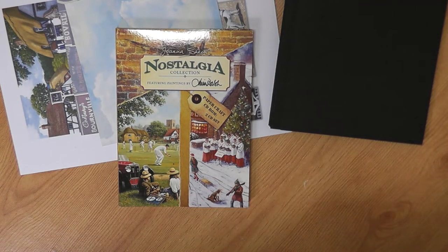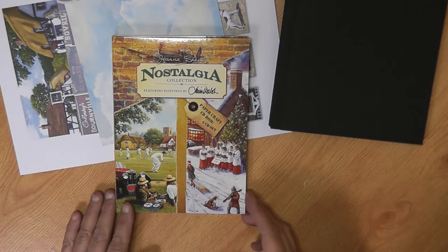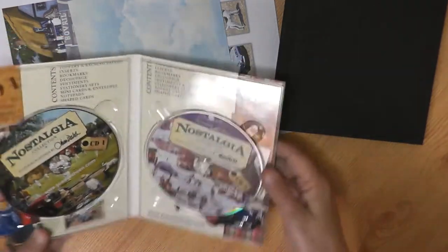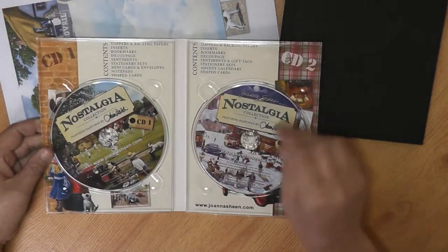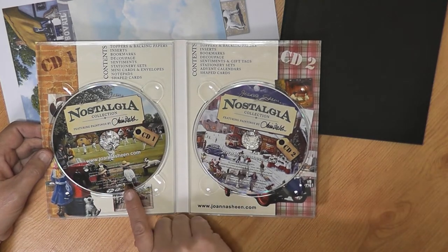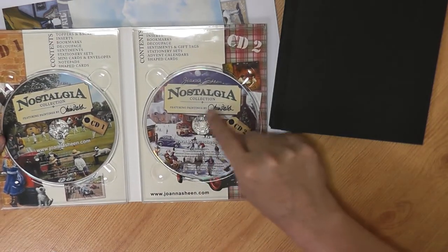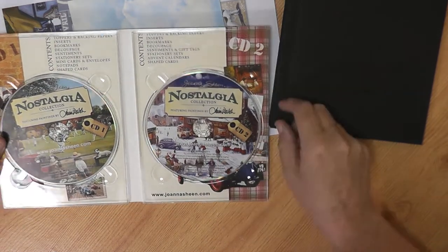This one is actually from Joanna Sheen and it's one of her double CD-ROMs featuring paintings by Kevin Walsh. It's got a double collection in there — two CD-ROMs. It's got one of the normal nostalgic times gone by and then there's another one that's got a Christmas collection in here as well.